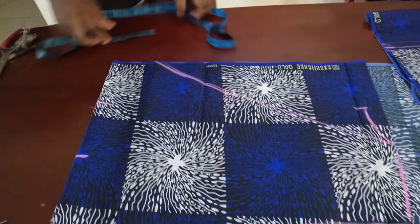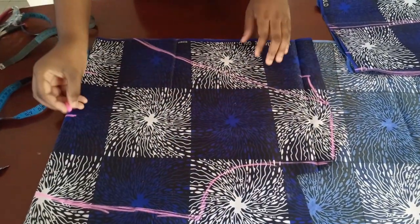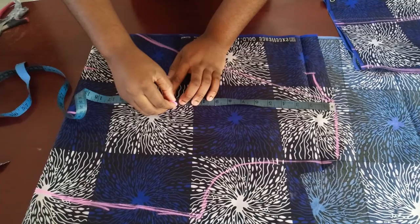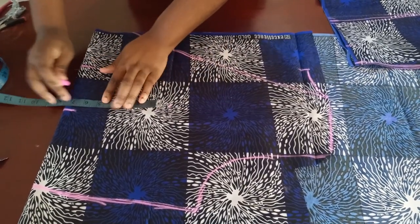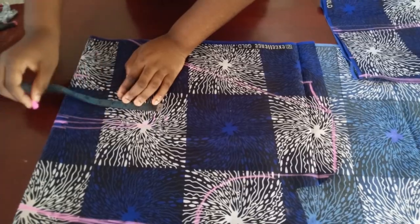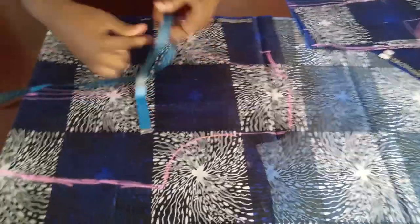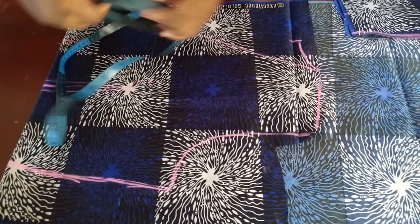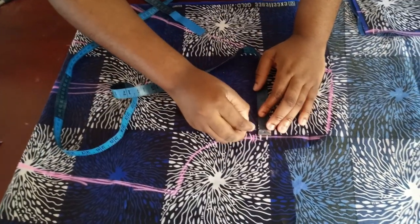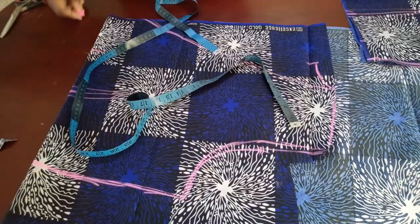Before cutting, measure from your shoulder to your nipple — mine is 12, so I go down one more inch to 13 for the front dart placement. The dart goes from there with half an inch on both sides. For the armhole: my armhole was nine inches, halfway is 4.5; come in half an inch and connect with a straight line and curve to get the depth of the front armhole, which is always deeper than the back. Now cut.